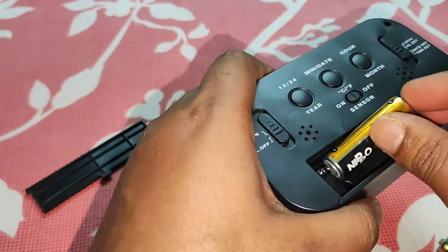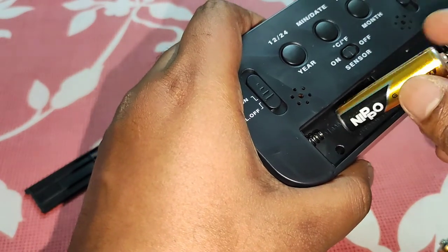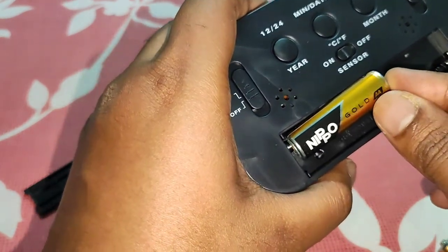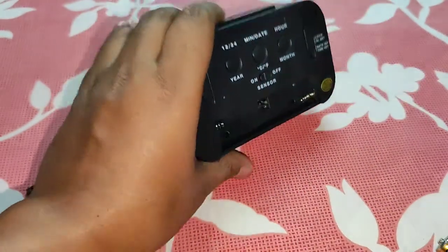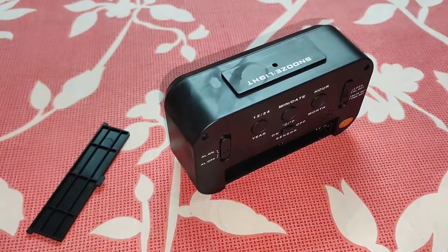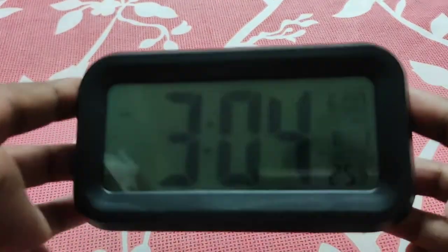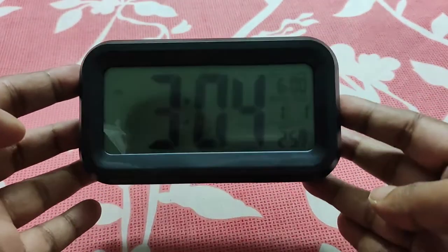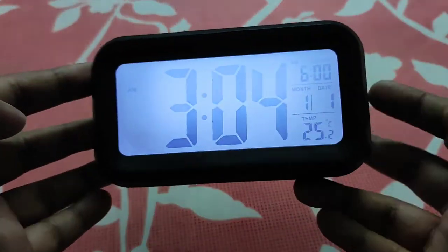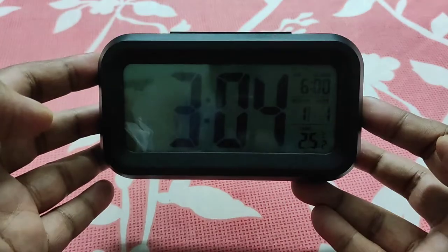Let me put in the battery. These are double-A batteries and they will not fit, so we need triple-A small batteries. I have set the batteries now. As you can see the display is pretty bright, but the viewing angle is very bad.